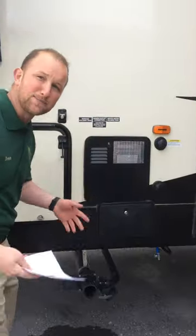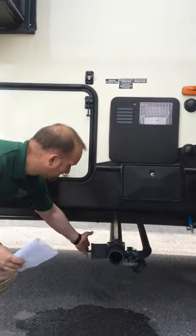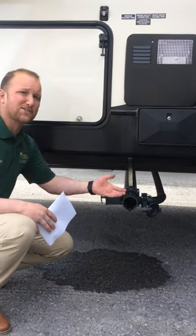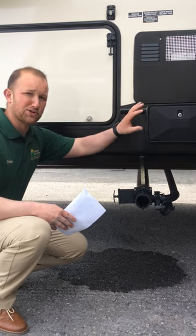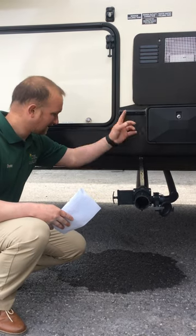As far as the operation for that, you always want to make sure when you get to your campsite and you put your hose on there, you want to keep the valves closed until your tanks actually start filling up. Usually get them at least a third full, which we will show you on your monitor panel how to locate that inside the camper.